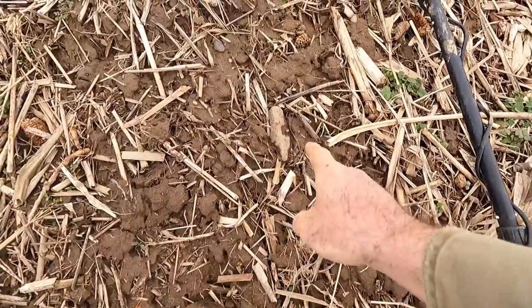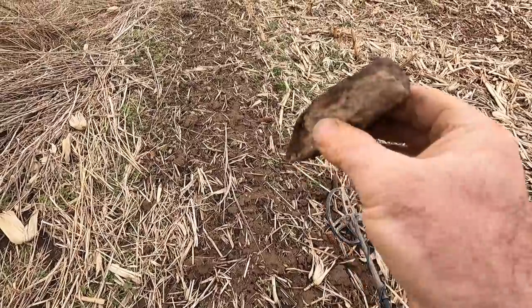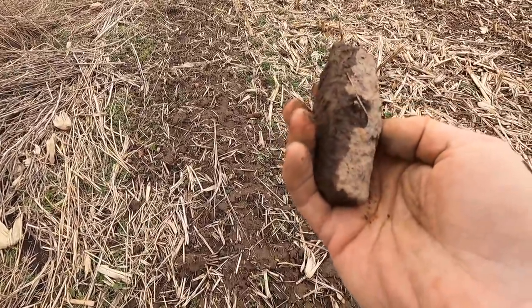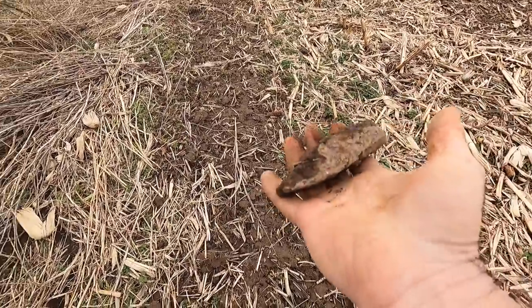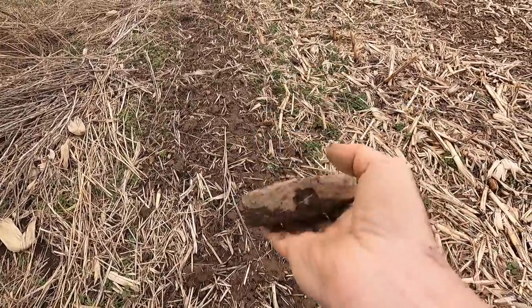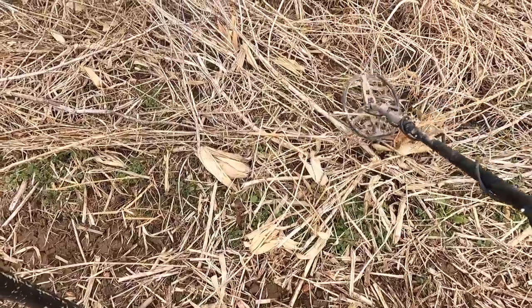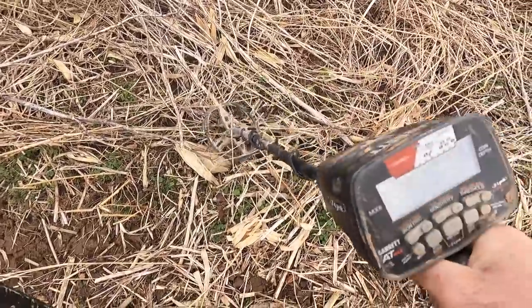Big signal here and I can actually see it — it's like a little blacksmith's hammer or something, got a nail in it that would help hold the handle. Or maybe like a little wagon hammer. That's a good old one though — nice little signal up here in the weeds right there.